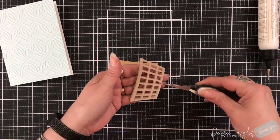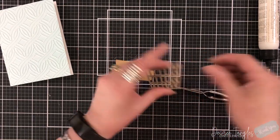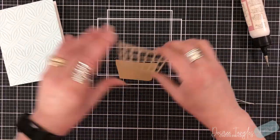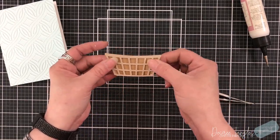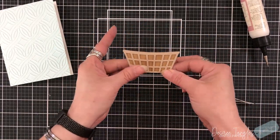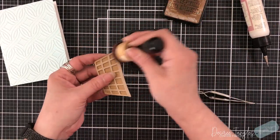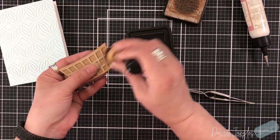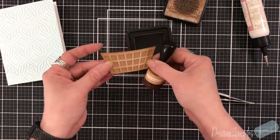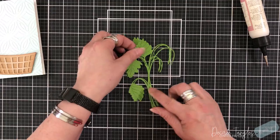So I took care of all of my die cutting and I'm going to start with the basket. I've just cut a piece that fits on the back to cover it up and make it solid, so I don't want the blue to come through. And I'm going to go around the edges with my vintage photo, just to give it some depth, coming in on the sides too, just to make it look a little round so that it looks like I have a highlight in the center of that basket.